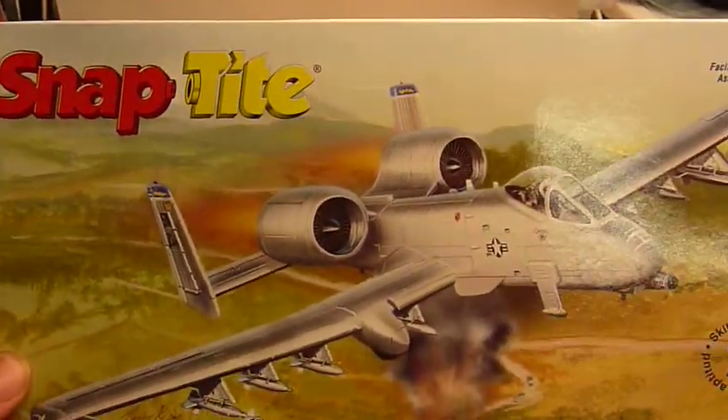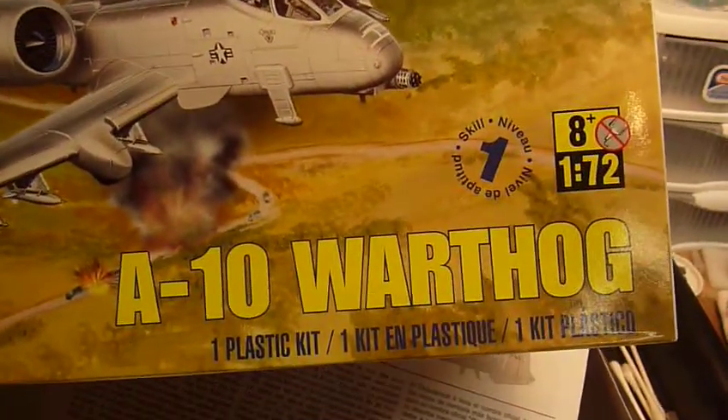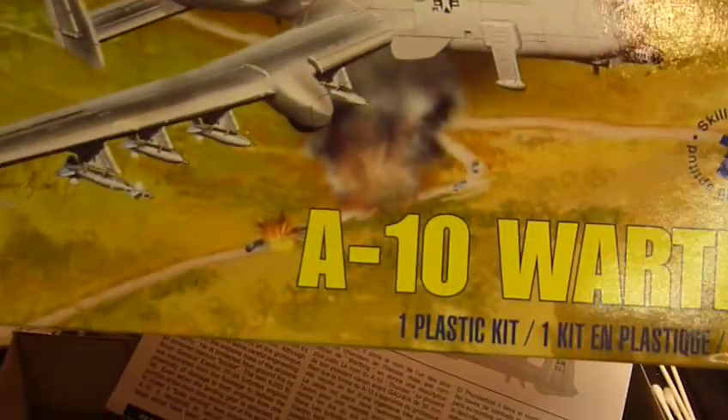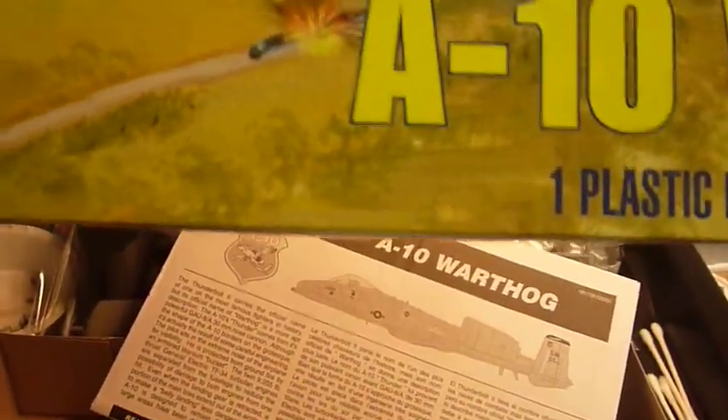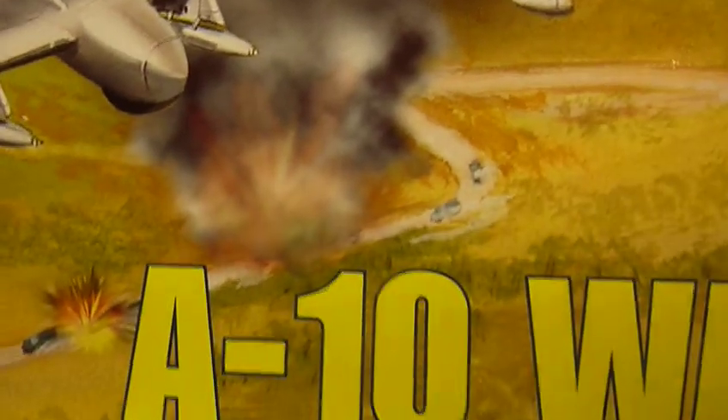So here is my entry, Mad Modeler, to the Snap-Tight Group Build — it's the A10 Warthog. Beware! You can see down there some of Saddam's trucks. The Warthog's like, yeah, get some.